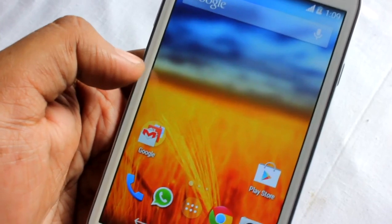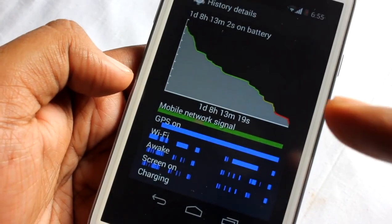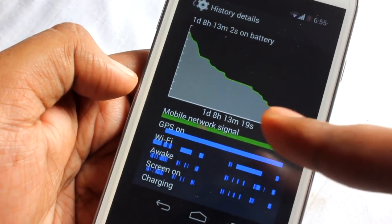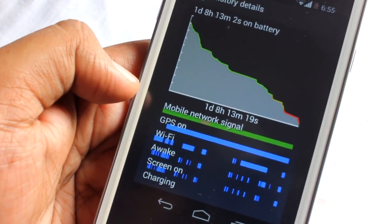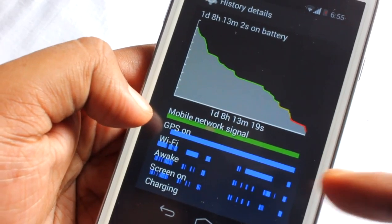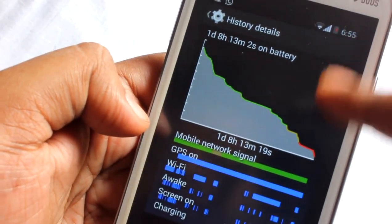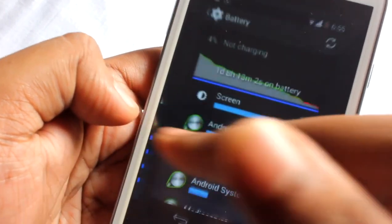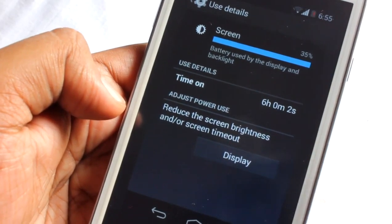Battery life is the most important thing for me, so this ROM gets a thumbs up in that department. Let me show you a screenshot: one day, eight hours, and 30 minutes of battery life with pretty heavy use — GPS was on full-time, Wi-Fi about 50% of the time, and screen-on time was six hours.